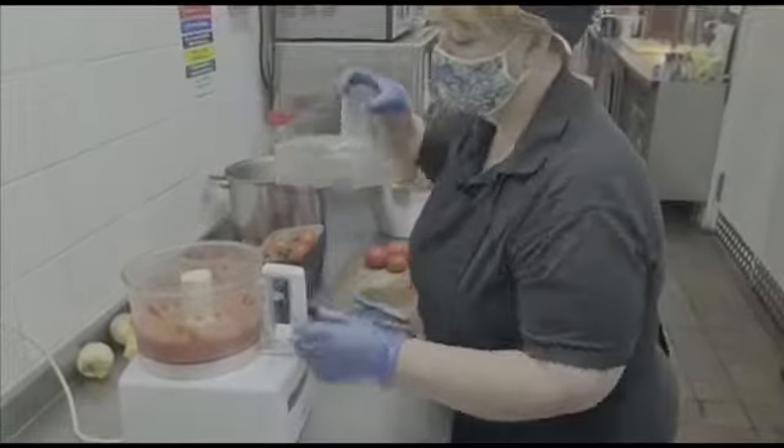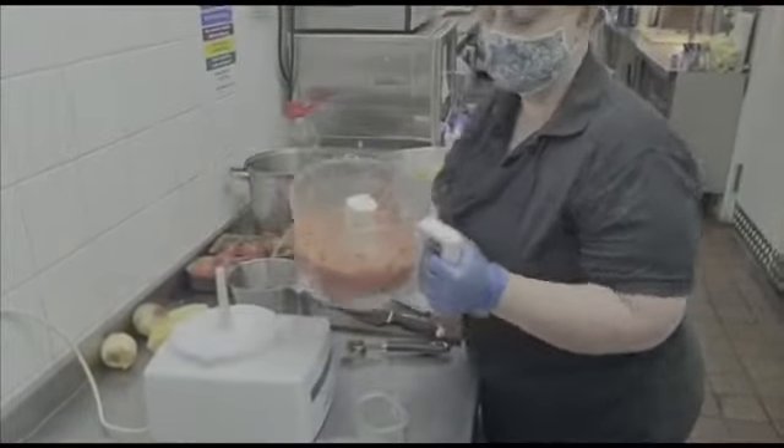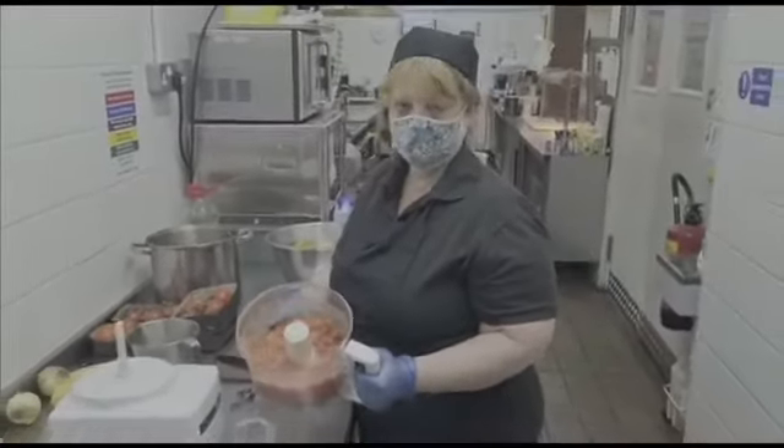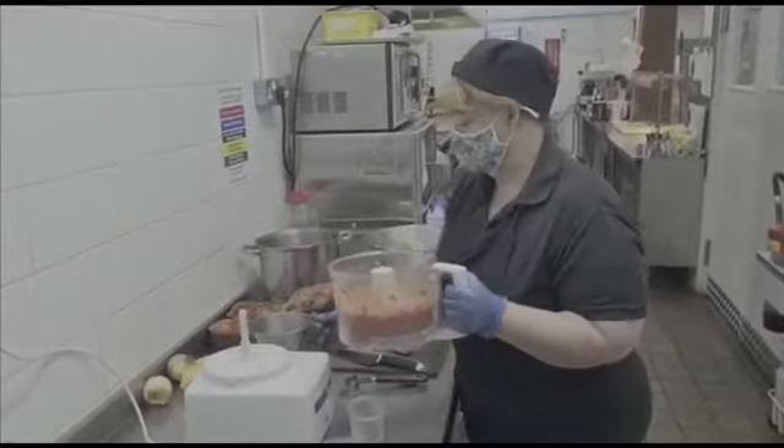It does help if you have got a blender because it just takes the skin and everything — you don't need to peel them, don't do anything with them, put the whole lot in. Okay, so that's our tomato stock and I'm just going to take that over to the stove.